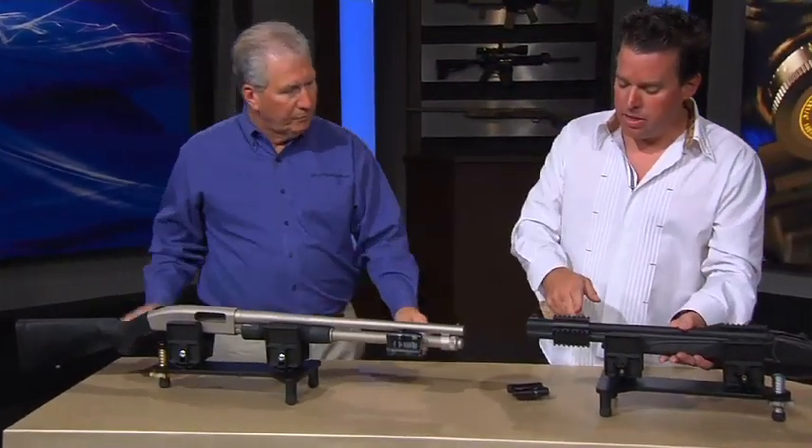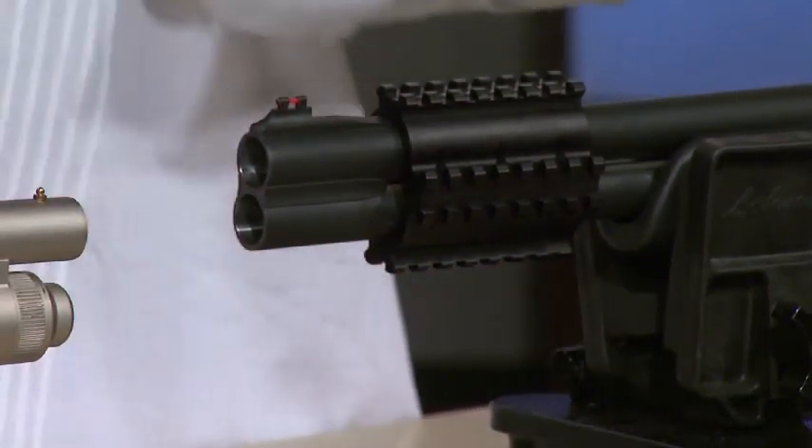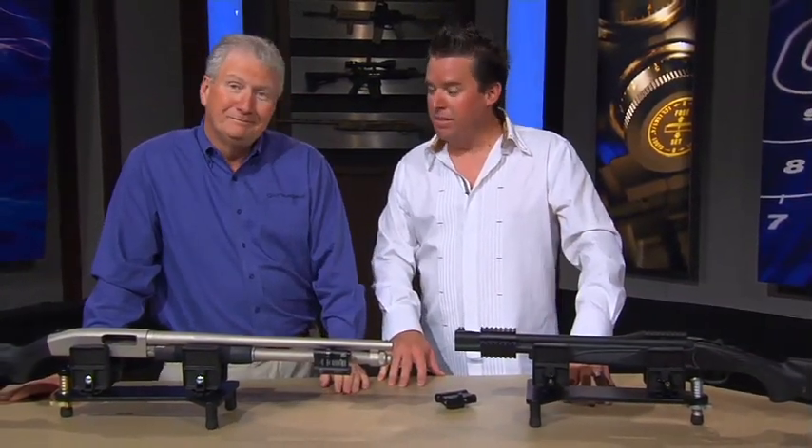We also have an option for side-by-sides or over-under shotguns. So you have your new shotgun laser — the Center Mass laser system. You have a shotgun, now you can have it on there. Sweet, I like this a lot. Thank you.